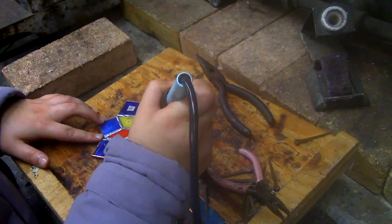Then you grind it on the grinder over there and foil it, and then you just solder it together.